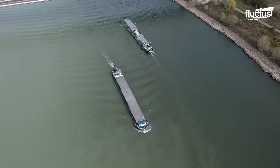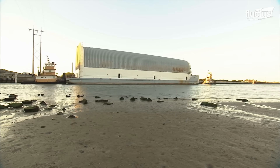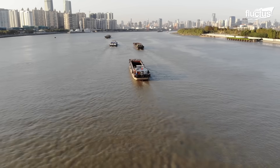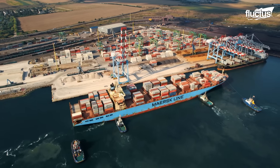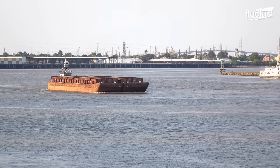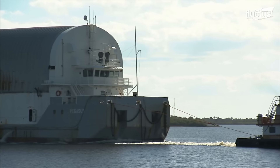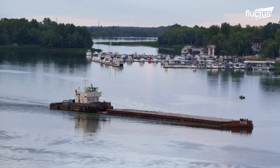Bulk carriers and barges form a comprehensive network supporting industries, international trade and humanitarian efforts. Integrating these modes is vital, allowing seamless multimodal transportation, optimizing efficiency and reducing overall transportation costs.